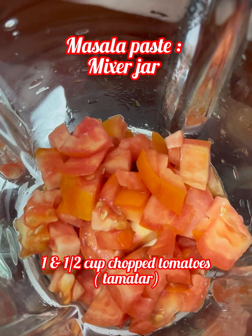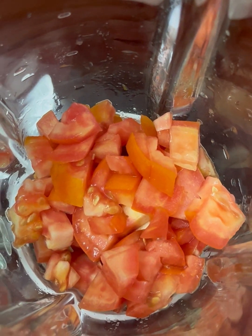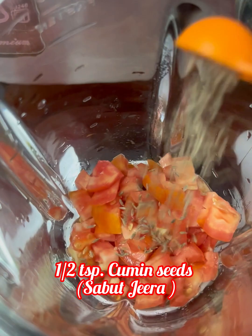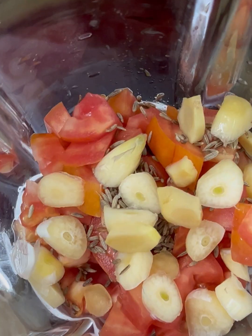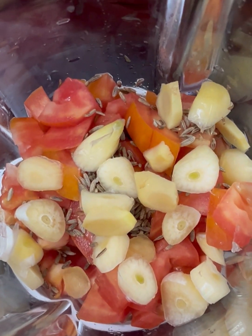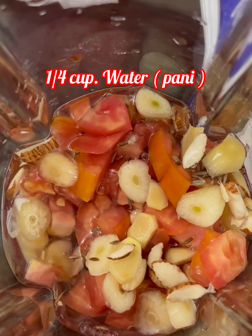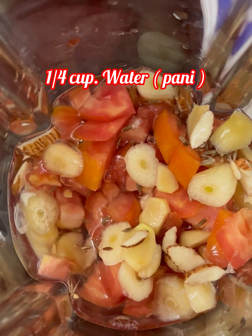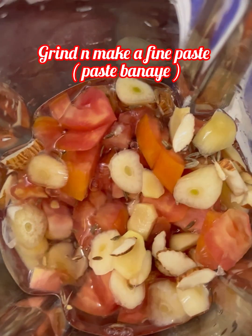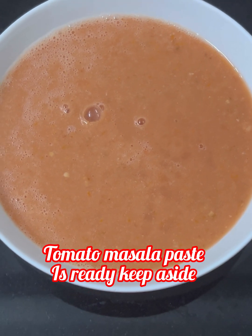First we will make a masala paste in a jar. Add 1.5 cups of chopped tomatoes, 1-2 teaspoons of spices, 4 big garlic cloves, and 1.5 inches of ginger. We will also crush 2 chopped almonds and add a little water, then grind it into a fine paste. Our tomato masala paste is ready. Keep it on the side.